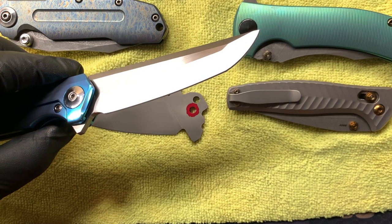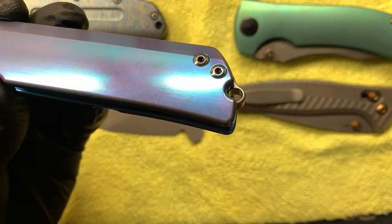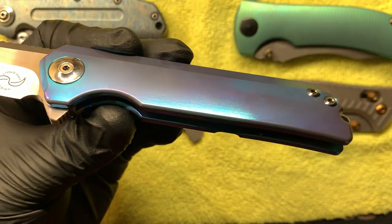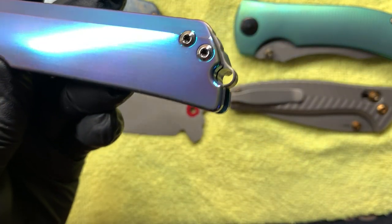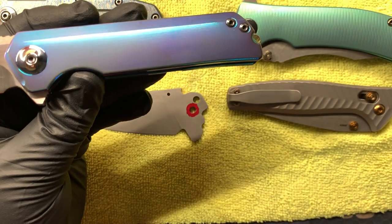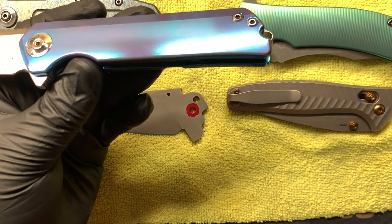A couple other things I've done: a full polished Leong Maul Warrior 2. So everything's been polished - screws, pivot collars. Let me give it a quick wipe down. It's got a really nice teal color, and it's kind of hard to video because it's so shiny.